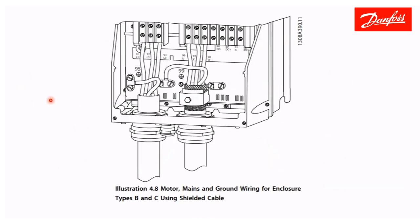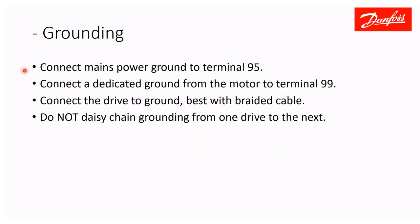Here is how the complete installation looks put together. You have your incoming power conduit kept separate from the motor conduit. Incoming power lands at L1, L2, L3 with the incoming power grounded. Motor connects at terminals 96, 97, 98, with a dedicated ground wire coming back from the motor. Connect your mains power supply to the drive ground, with a dedicated ground wire from the motor at terminal 99, and then connect the drive to building ground using a braided strap for best high-frequency performance.